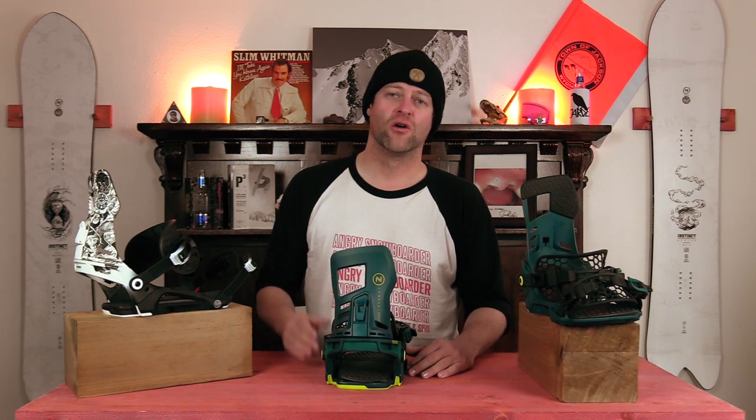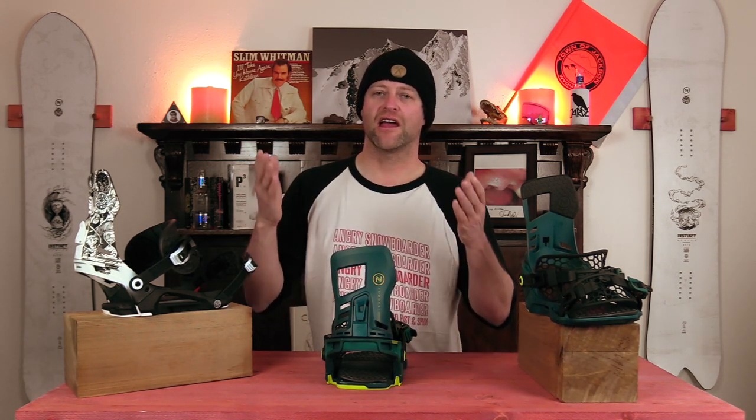In this episode, we're going to be talking about Neidecker's Asim Hadron Highback. What is it? How does it work? And do you need it?